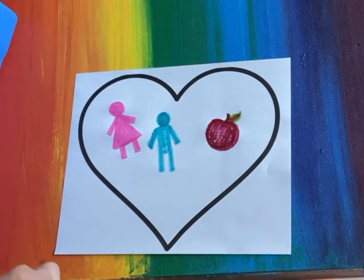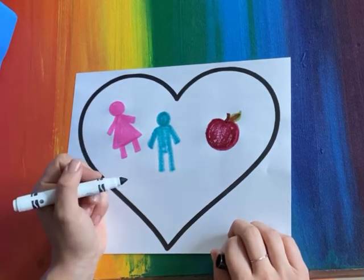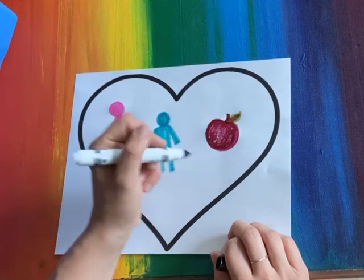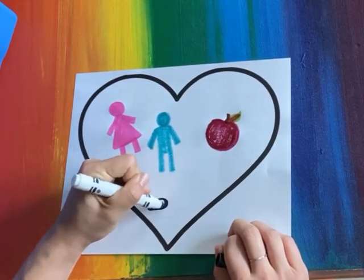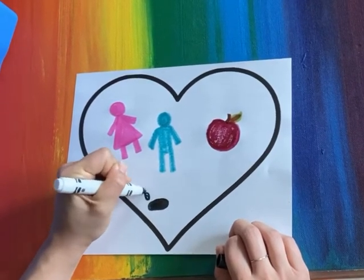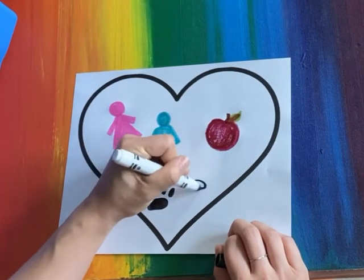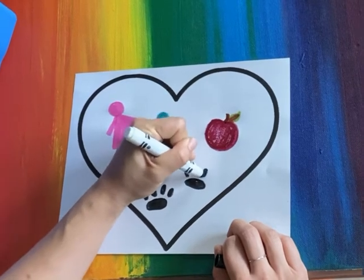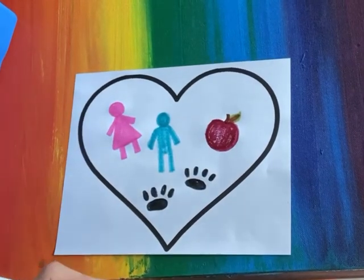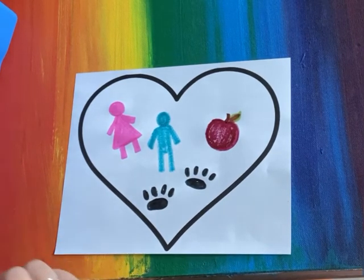I love my two pets that I have at home, Corbin and Brooks. So either I can draw a shape of a cat and a shape of a dog, or maybe I'll just draw some paw prints. I love them, and I love animals in general, so I'm gonna include that in there.